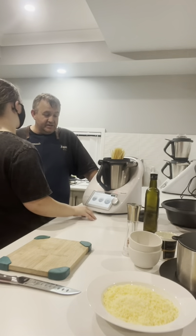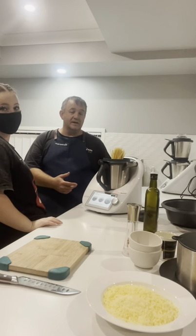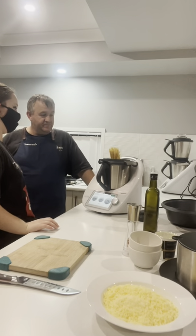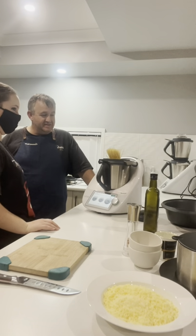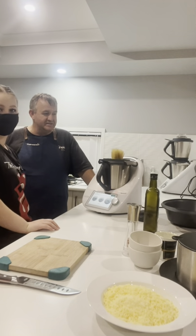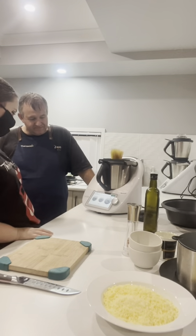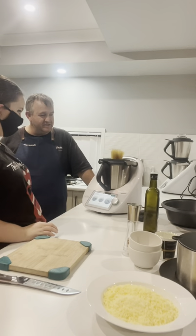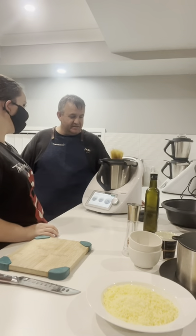Once again, because it is a pre-programmed recipe, it's already thrown the Thermomix into reverse before we start the speed up. Our pasta is doing a bit of a dance there now. This is actually the first time we've used the Thermomix to cook long pasta this way, so this is something new for us as well. Let's see how everything works — I'm assuming everything's going to drop down in the next minute so that we can put the lid on. It's starting to cook.